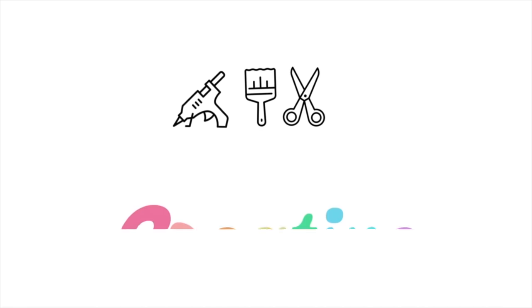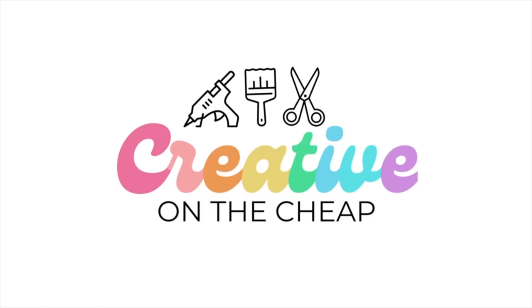Are you ready to organize the crafting chaos? Let's go. Hey everyone, welcome to my channel. My name is Courtney.